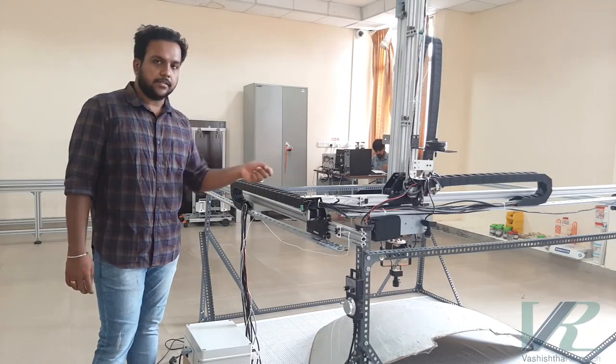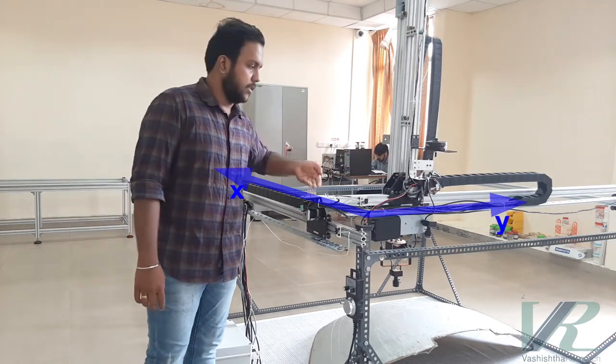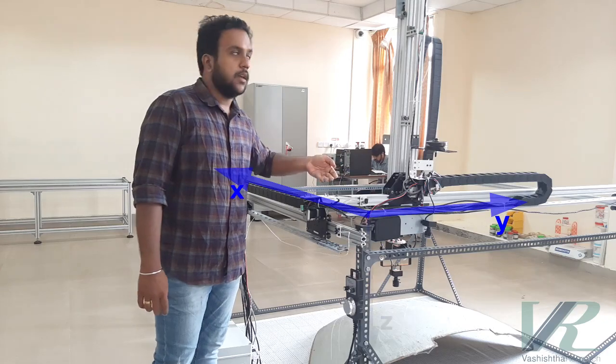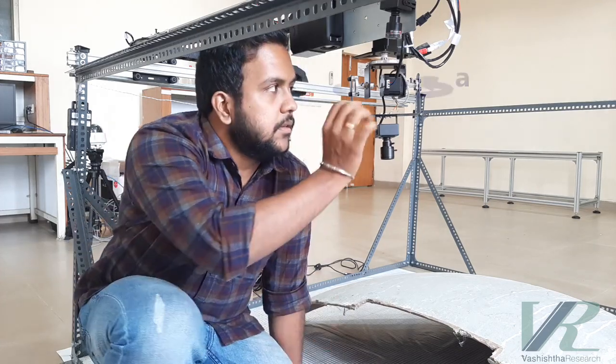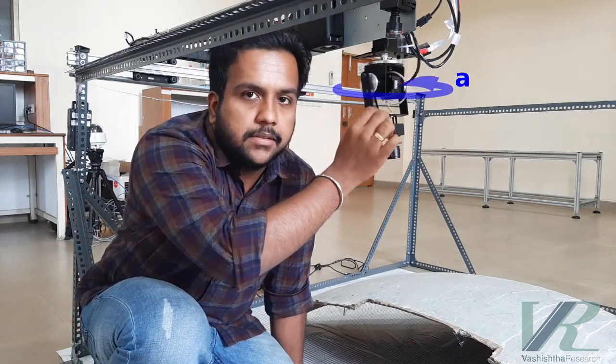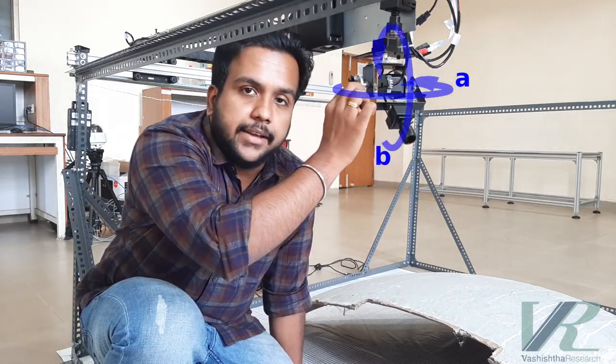In our machine, this is the X-axis with a range of 2 meters, this is the Y-axis again with a range of 2 meters, and this is the Z-axis with a range of 1 meter. These are the two additional rotational degrees of freedom we have added. This is the pan-axis or the A-axis and this is the tilt-axis or the B-axis.